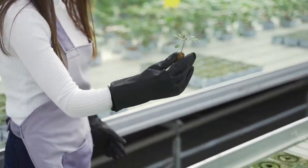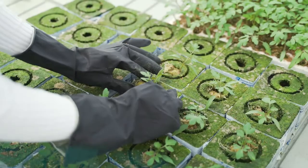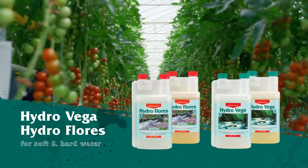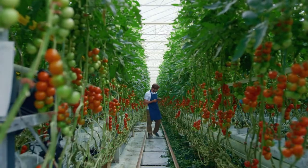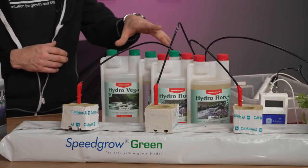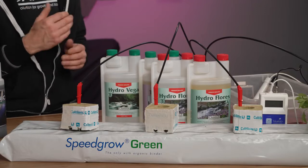Canna created for this way of growing a nutrient called Canna Hydro Vega and Canna Hydro Flores. It is very important that you have a look at the quality of your water. If the water is soft you have to take the soft version; if the water is hard, we have the same nutrient line for the hard version.